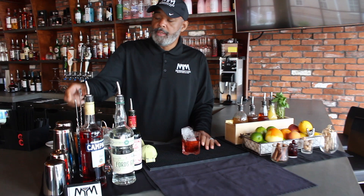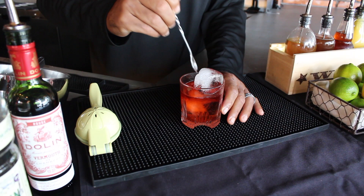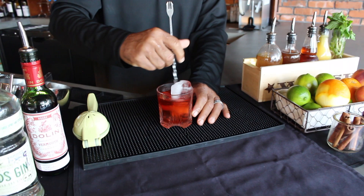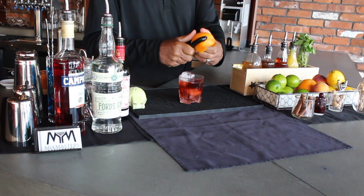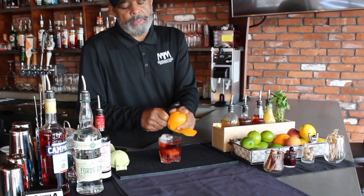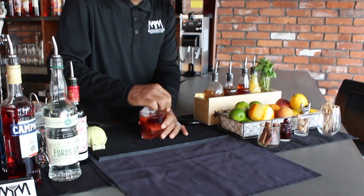It looks like a lot of ice right now, but once you begin to stir, it'll work its way down. Then you want to garnish with a twist of orange. You make your twist over your cocktail so it gets the orange zest. Rub the rim, and then you get that little taste when you sip that cocktail.